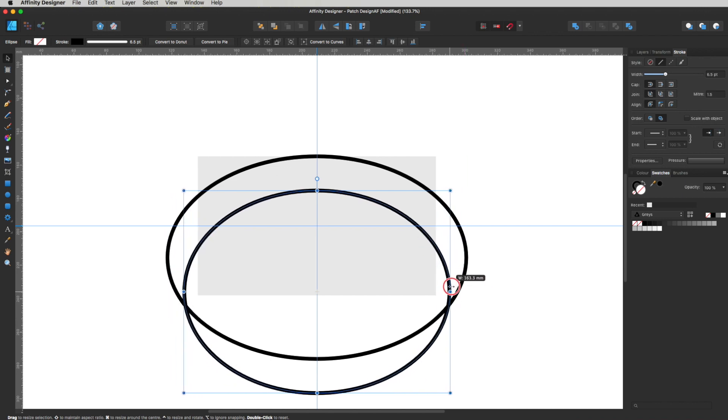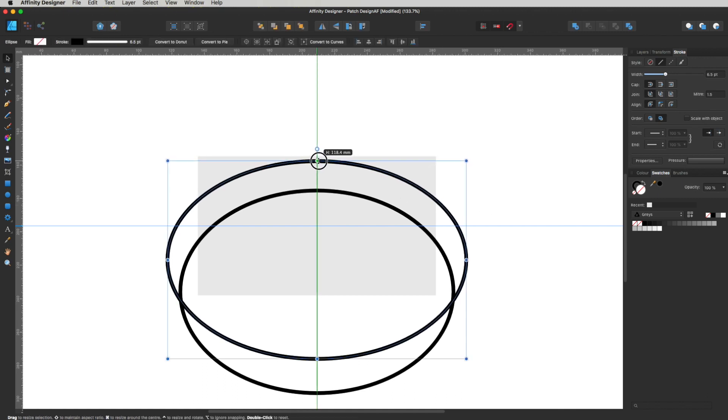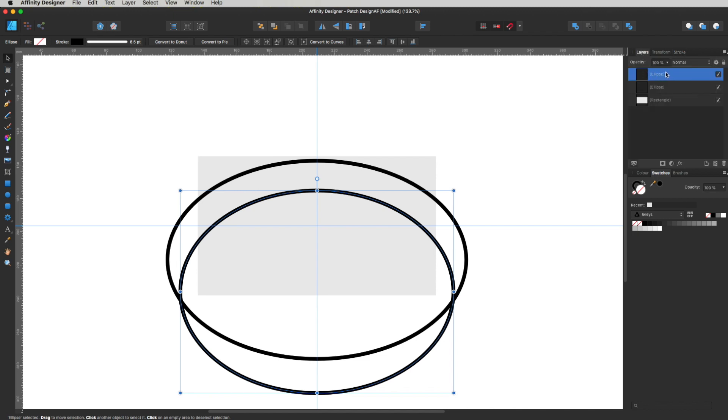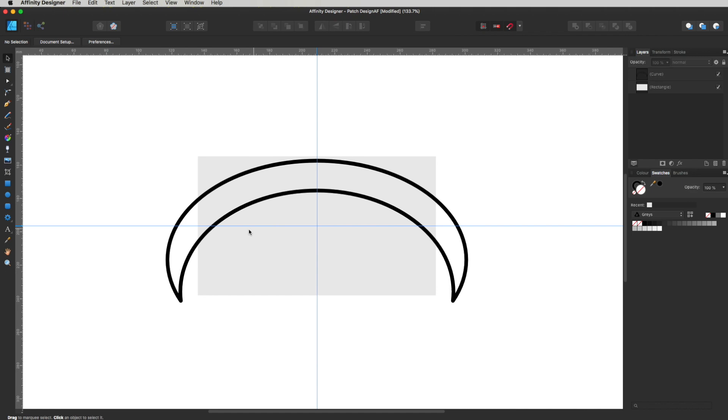You can see the overlap at the bottom is not what we're looking for, but the top section is. I'll bring the top arc in very slightly from the top just so it's within our bounding box — you'll see why in a second. Now select both ellipses, making sure the inner one is above the outer one in the layers panel. Head up to the Pathfinder and click Subtract, and we're left with just that curved section.